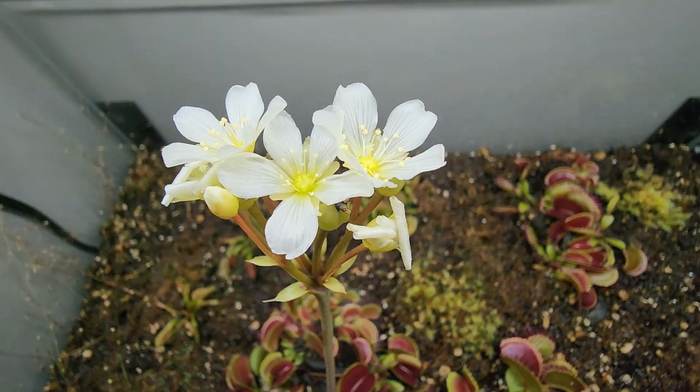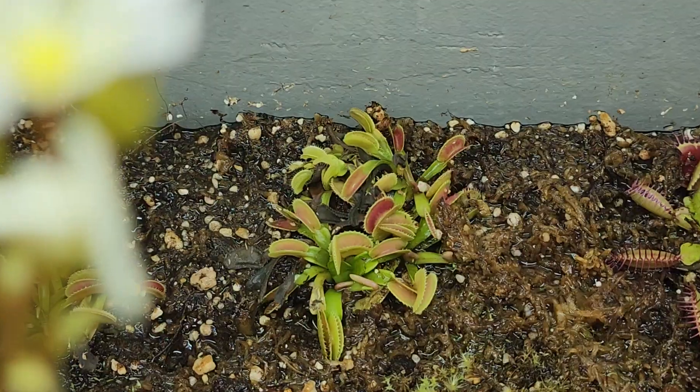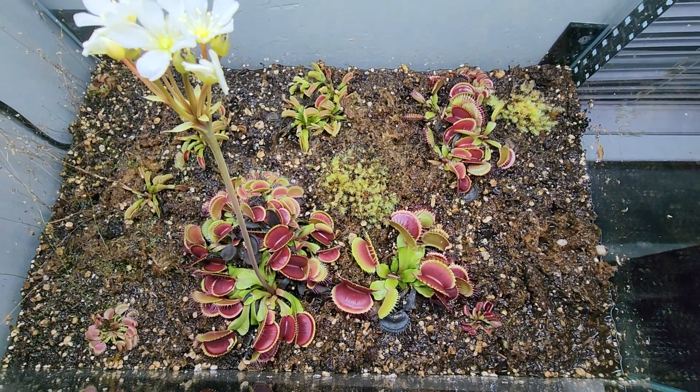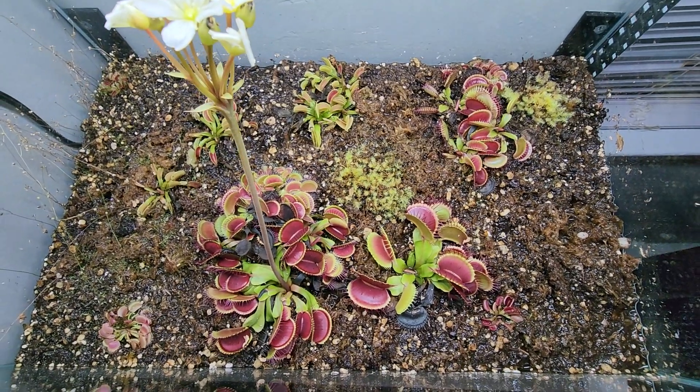So this is a flower of a Venus flytrap. This is my little bog garden. It's small, about 18 inches by 12 inches.